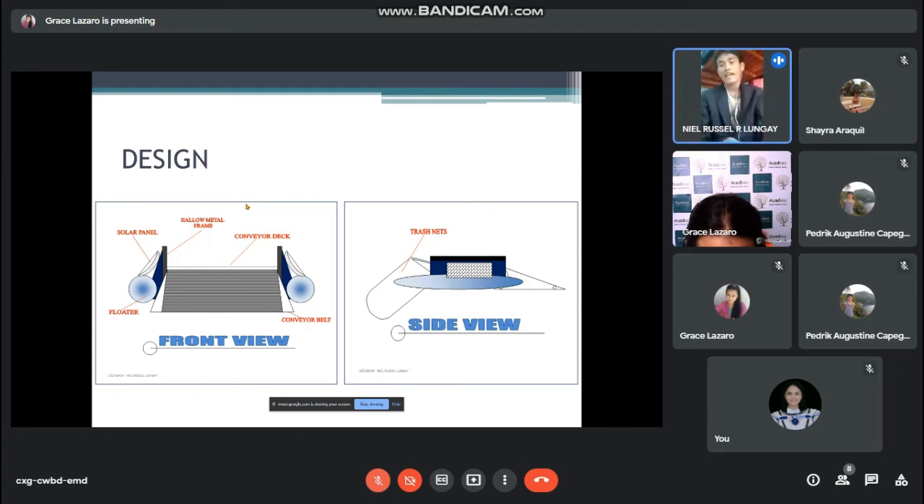We also emphasize environmental use: the device uses solar panels and recycled materials. This design will greatly help address environmental and water issues, especially water pollution. We are now done with our presentation and are open for your questions.